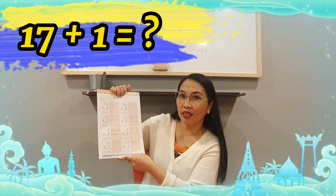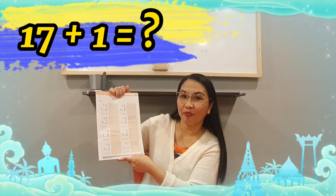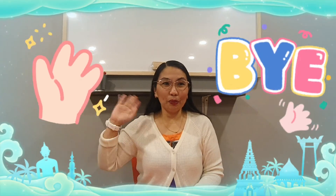So today we did addition within twenty. Good job everybody. That's all for today. Teacher Obby will be seeing you back again tomorrow for another exciting learning. For now, please wave our hands — wave, wave, wave and say bye. See you again tomorrow. Bye bye.